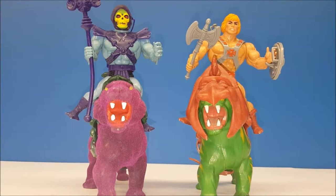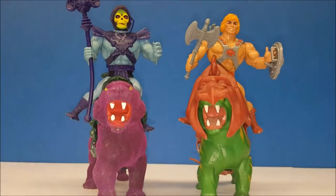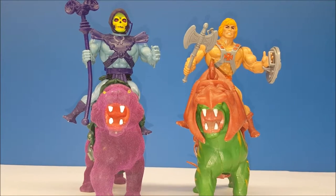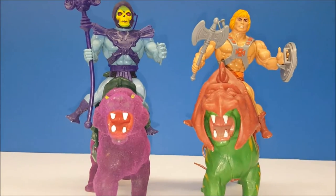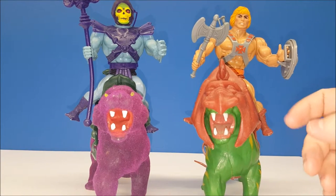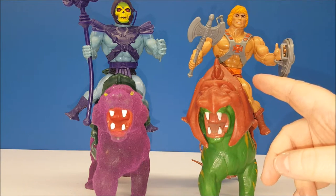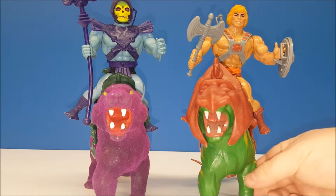So there you go — the Masters of the Universe original vintage Battle Cat and Panthor. Panthor is fairly easy to find on places like eBay if you want to add him to your collection; he can go anywhere from $15 to $20. Battle Cat is a little tougher to find complete because you'll usually find him either with his helmet but not his saddle, or with his saddle but not his helmet.